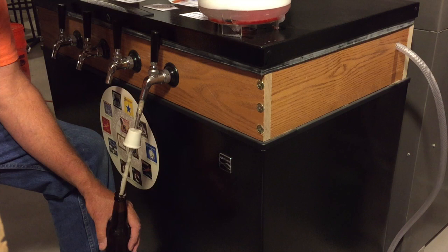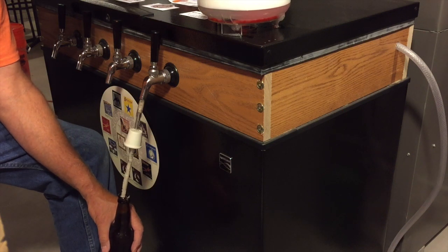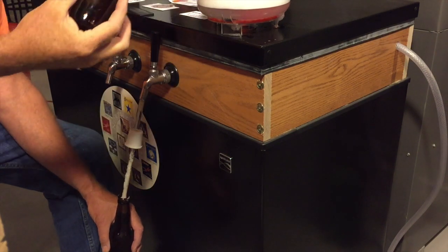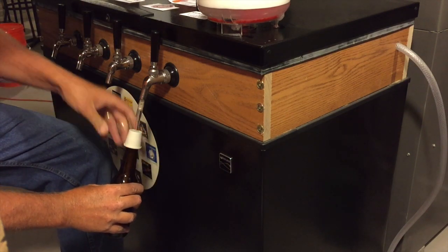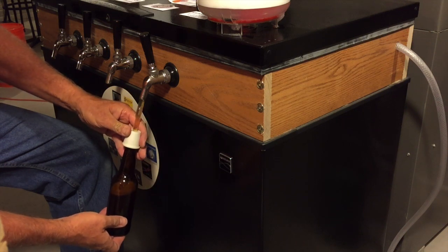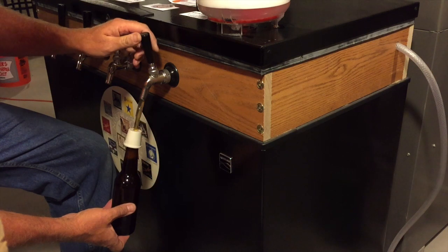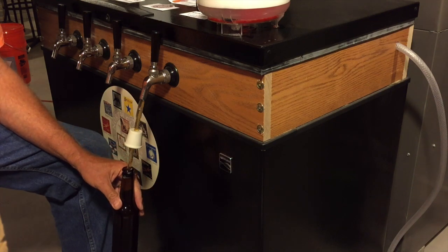So now we start up with another one — put that one in nice and sanitized. Take that off, put that one back on there, push it back up on there, open up the tap again. This is my mother pumpkin ale that will be taken to the homebrew Wednesday homecoming this weekend. And that's all there is for that.